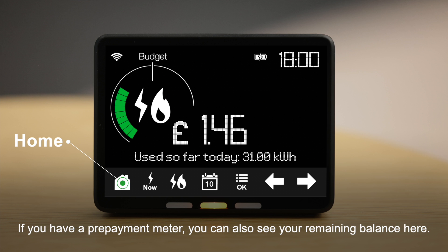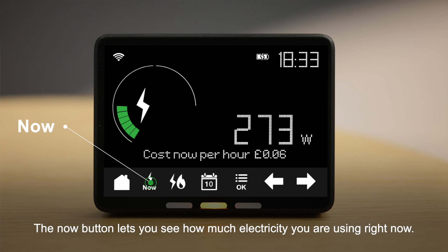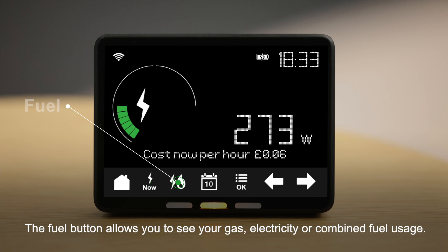If you have a pre-payment meter, you can also see your remaining balance here. The now button lets you see how much electricity you are using right now. The fuel button allows you to see your gas, electricity or combined fuel usage.